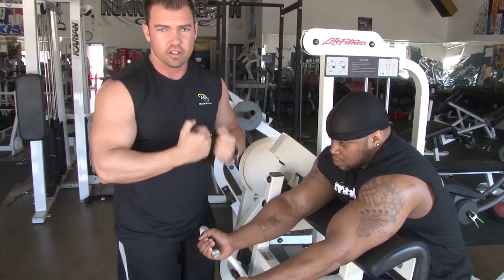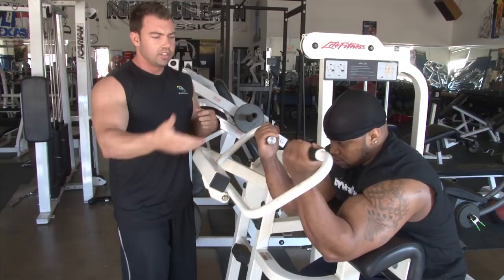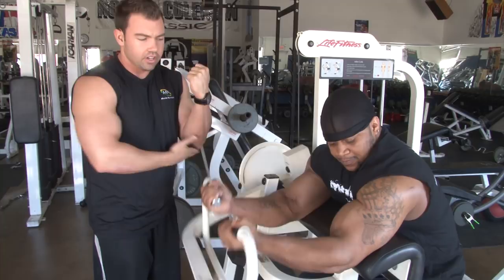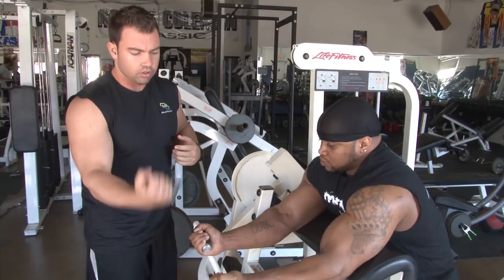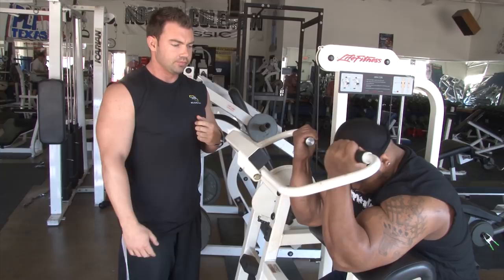We'll let Tyrus do some reps here to really show you. He starts all the way down, comes up, gets a contraction, and he's controlling the weight on the way down. There's no swinging. He doesn't have his elbows on there for leverage — he keeps his triceps on the pad. He's squeezing his bicep, controlling the negative just like we did in the curls, and really isolating the biceps. He comes all the way down, elbows fully extended, then all the way back up. And that's the best way to do this preacher curl.